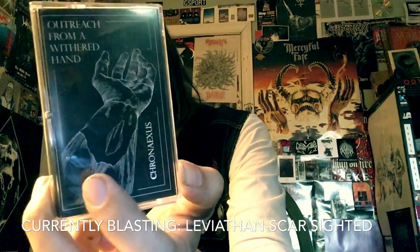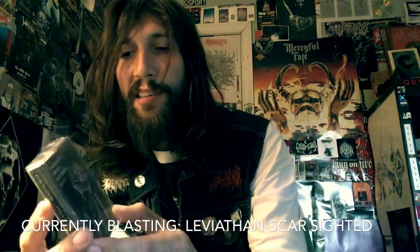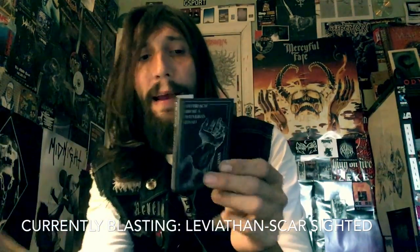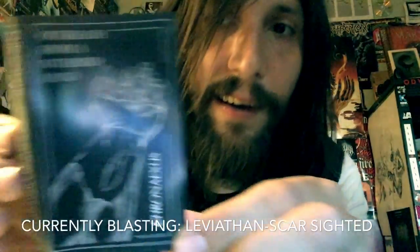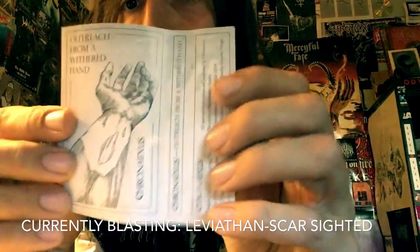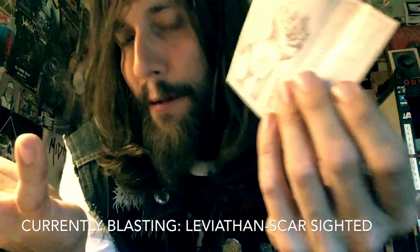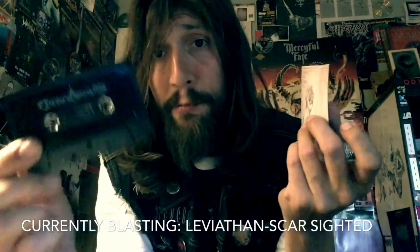Pretty much Scandinavian Swedish second wave black metal worship, but with the US black metal edge when it comes to some of the more experimental aspects. There are a lot of acoustic guitar passages, and do not let this Converge-looking artwork fool you — this is straight up fucking black metal. And this is probably the best tape out of the bunch in the Transylvanian tape bundle.